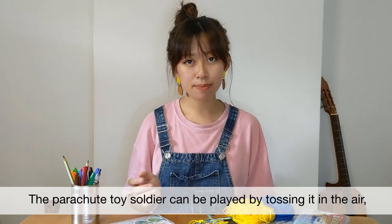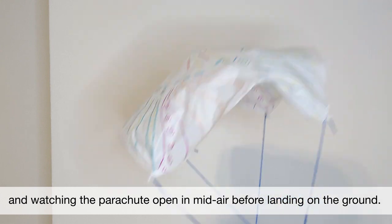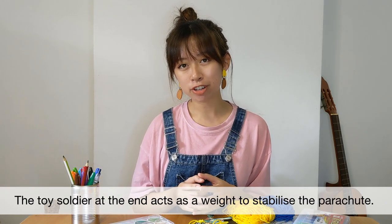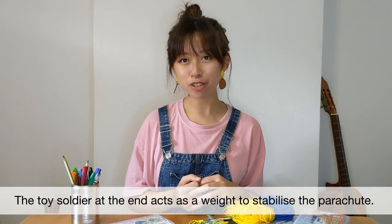This toy can be played by tossing it in the air and watching the parachute open in mid-air before landing on the ground. The toy soldier at the end of it acts as a way to stabilize the parachute.